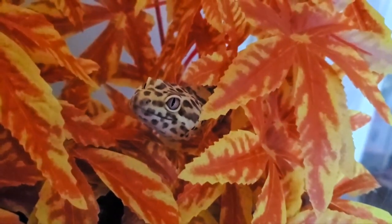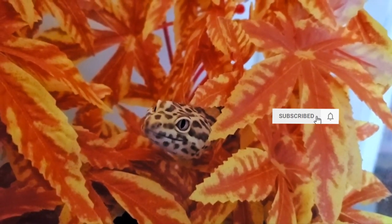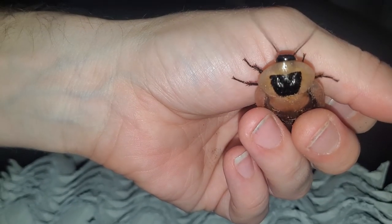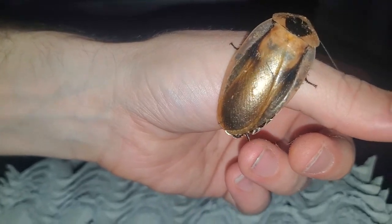Hey guys, so it's been a few months since I started my Discoid Colony up, and it has been growing at a steady pace. I wanted to share with you guys a few additional things that I learned along the way. For those of you who are new to the channel, consider subscribing for more videos in the future like this.